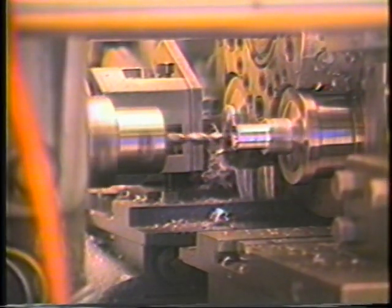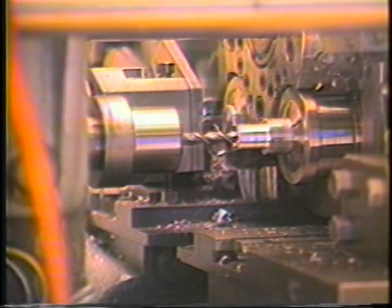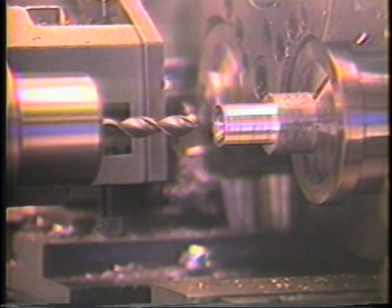Jog a workpiece into the second position. The drill should not begin to contact the workpiece until after the machine is in the work cycle. Stop the machine at the beginning of the work cycle and push the drill forward to determine the distance from the workpiece.